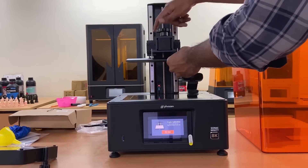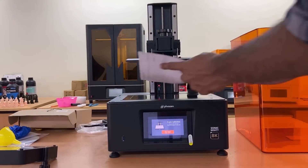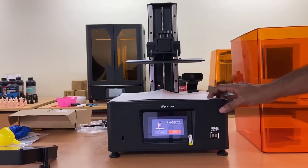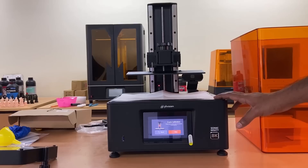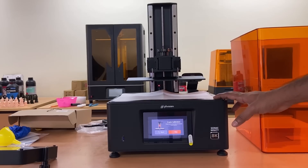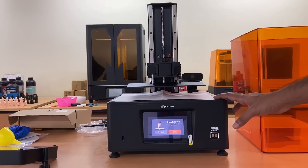The next stage is the calibration of the Z-axis. Remove the VAT and press Next from the touch display, and place the A4 sheet paper for calibration. Tighten the screws of the build plate to ensure that the build plate is level.